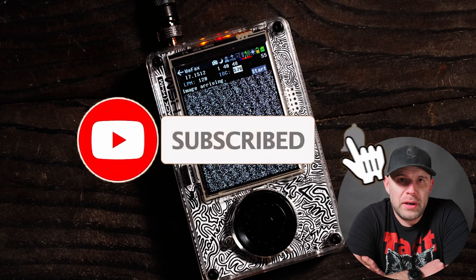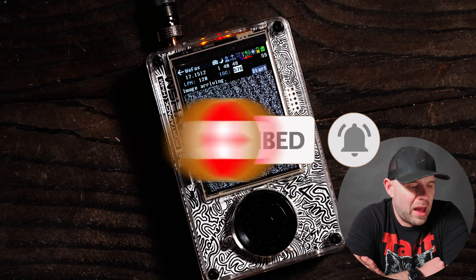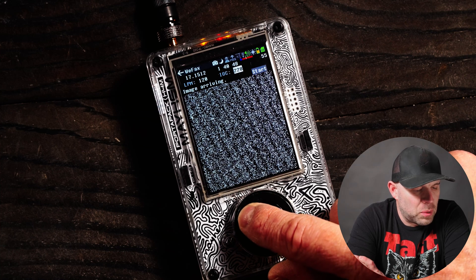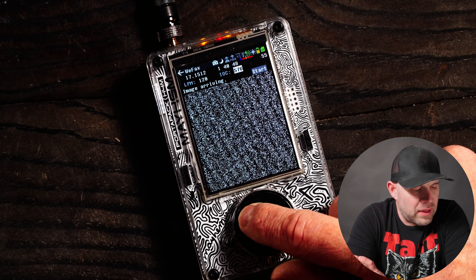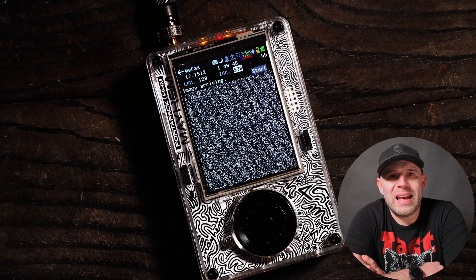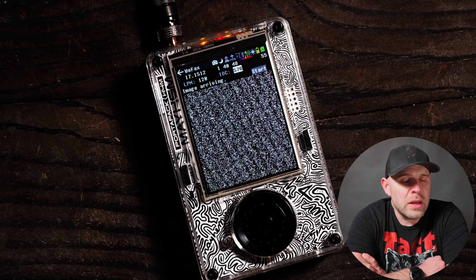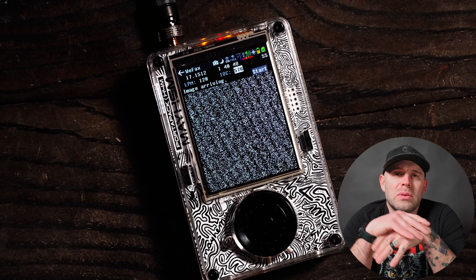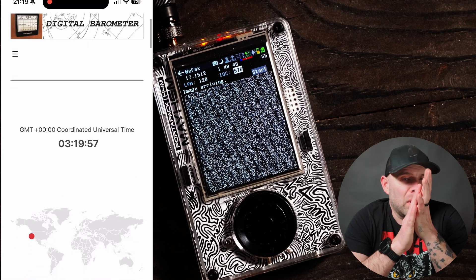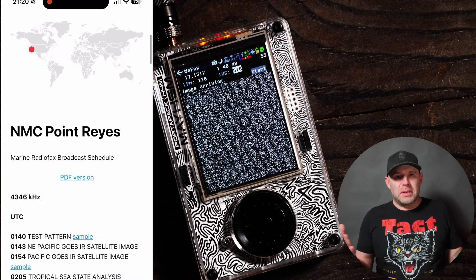Over here we have IOC, which stands for index of cooperation. Standard for the most part is going to be in that 576 range. There are only two options — 576 and 220 — and 576 is the best. The frequency that Wefax or Weatherfax is transmitted on is HF, so receiving signals is going to be dependent upon the time of day for propagation. You might want to look into that if you don't know the best time to receive some signals.